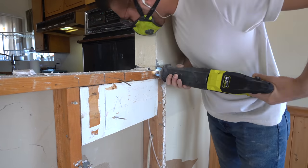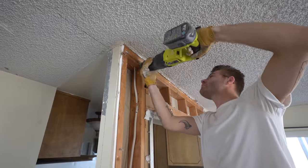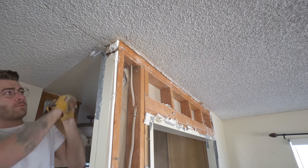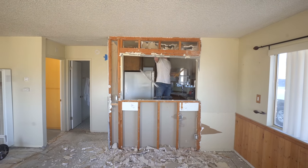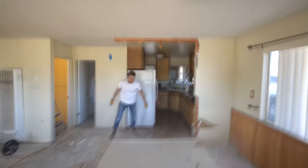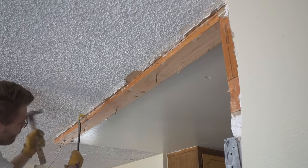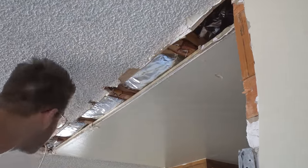A dust mask and eye protection is also a good idea. I also cut the studs free at the top of the wall, that way I wasn't trying to remove the header as well, which is nailed into the ceiling joists above. I worked my way down the wall with my sledgehammer until it was ready to fall. Then I could worry about removing those 2x4s attached to the ceiling joists, and I was able to pry these off pretty easily.